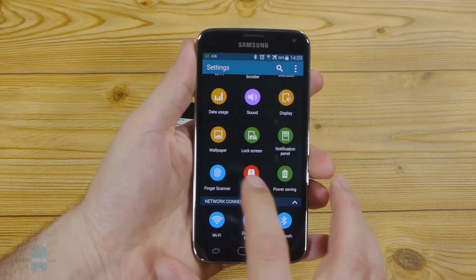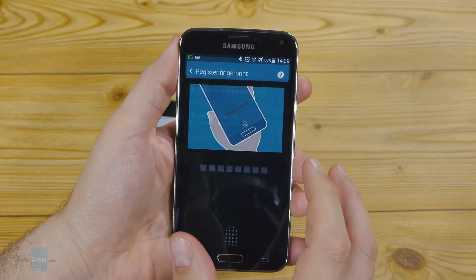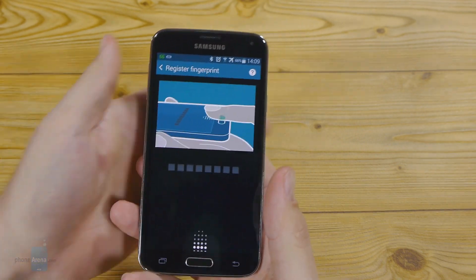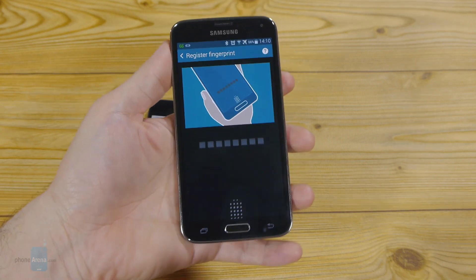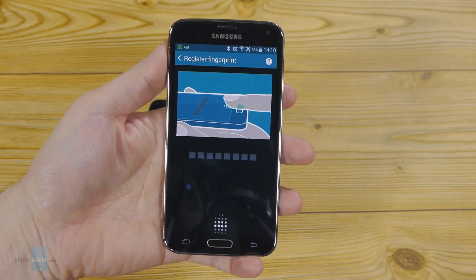Let's see how Samsung does it. Its finger scanner is actually exactly that — a scanner. So you need to swipe like that, which would be very uncomfortable if you're holding the phone with one hand. You actually have to use the other hand and swipe over the home key.